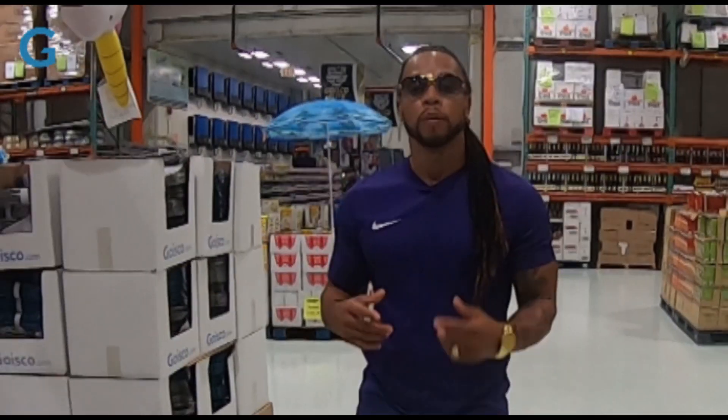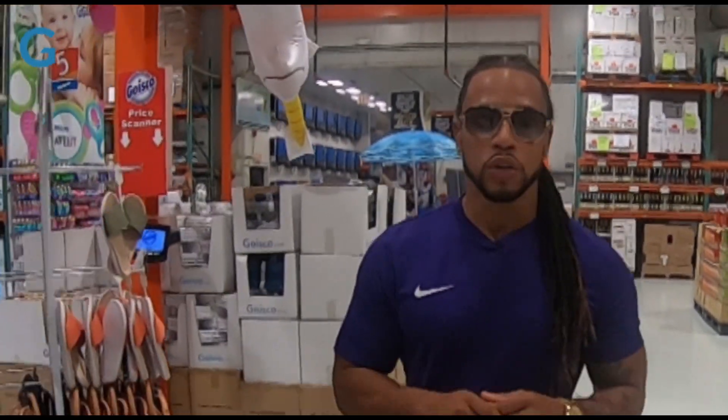Hi guys, I'm here with BFox. I'm here with my boys. I'm going to show you my life pro. I hope you can see it.